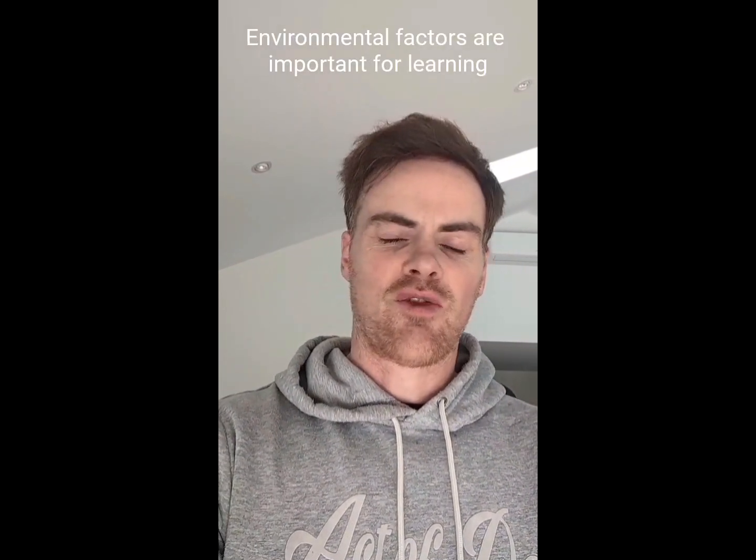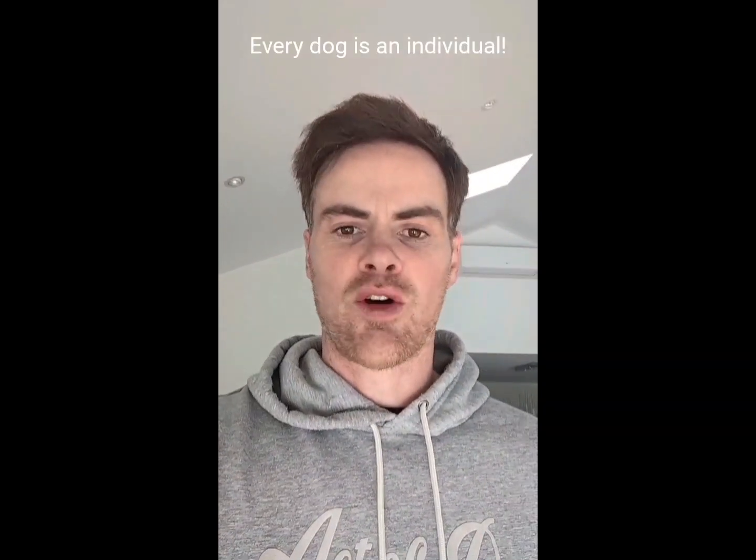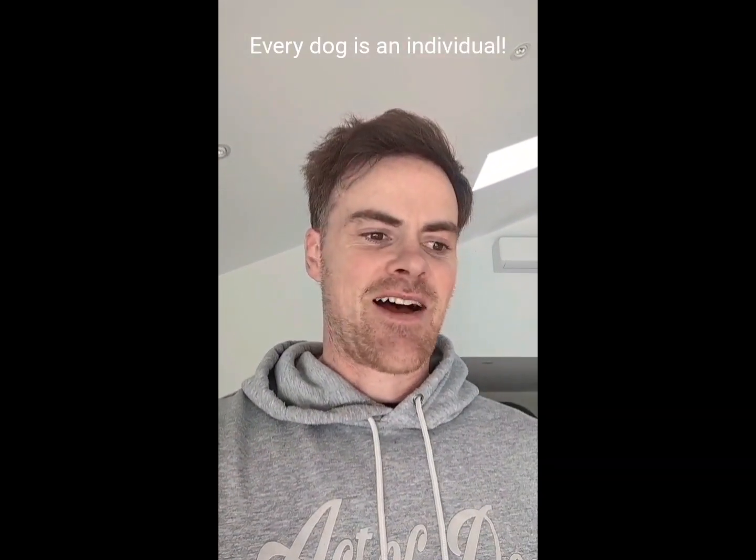He's at a point now where he checks in consistently, but sometimes when there's things in the environment — overwhelming stimulus — he can still pull. I want to show you some of the techniques I've used for Mookie. It's not going to work for every dog; it worked for Mookie because I figured out what makes him tick and what was going to motivate him, so check it out.